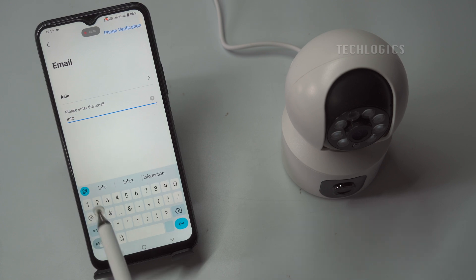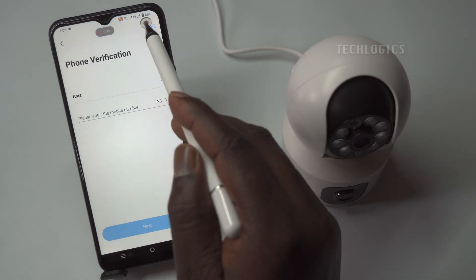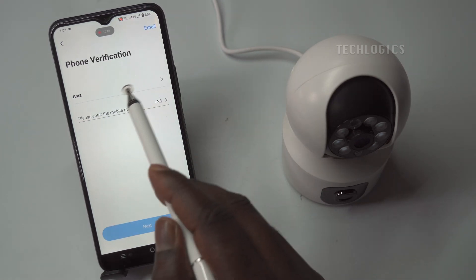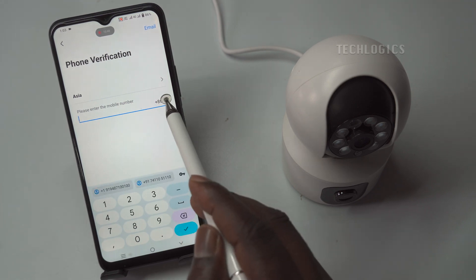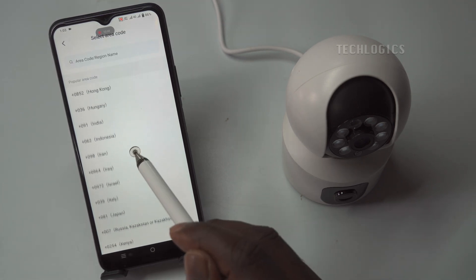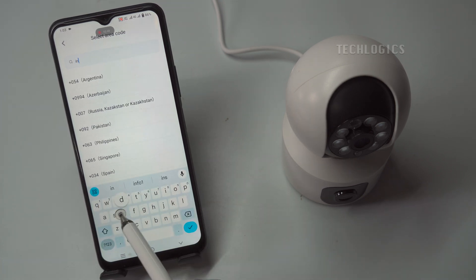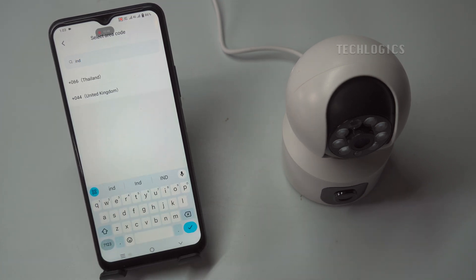After setting your region, you will have the option to either log in with an existing account or register for a new one. If you already have a V380 account, simply enter your email address or phone number along with your password to access your account. This login process is straightforward and allows you to quickly get started with your camera management. For new users, the registration process is equally simple — you can choose to sign up using either an email address or mobile number, depending on your preference.